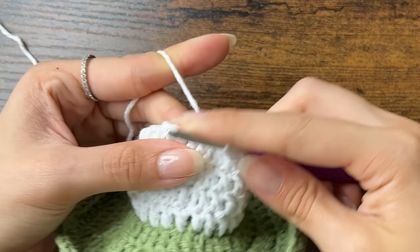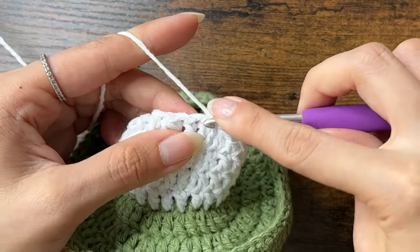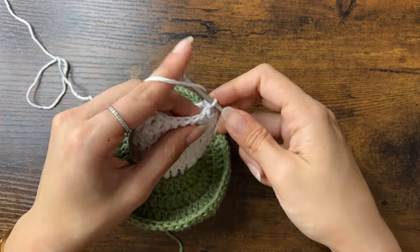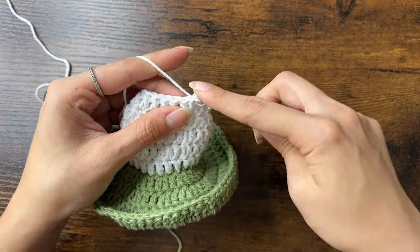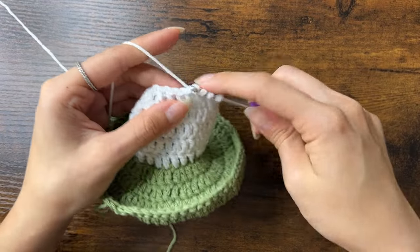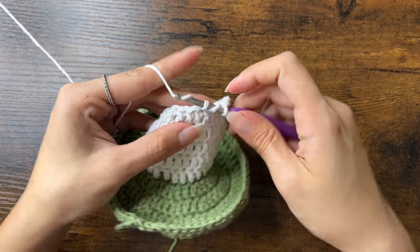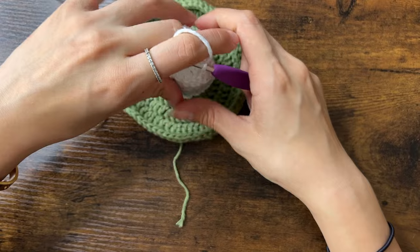For round 5, we'll do one double crochet all the way around. For round 6, we'll decrease every second stitch — so the first stitch will have one double crochet, then a decrease in the next. We'll repeat that all the way around, and you should have 12 stitches by the end of this round.